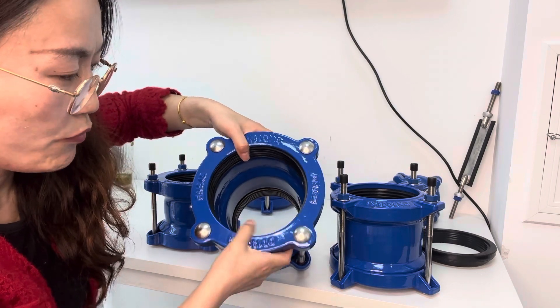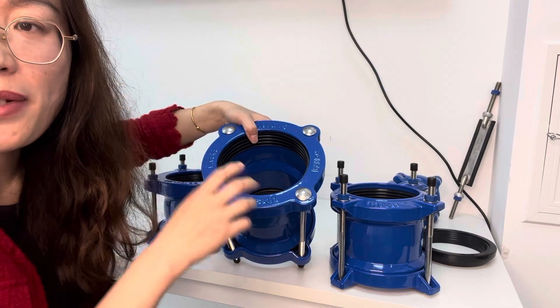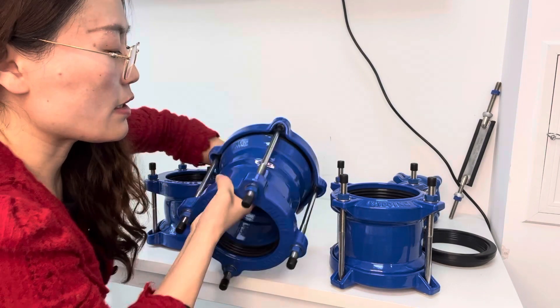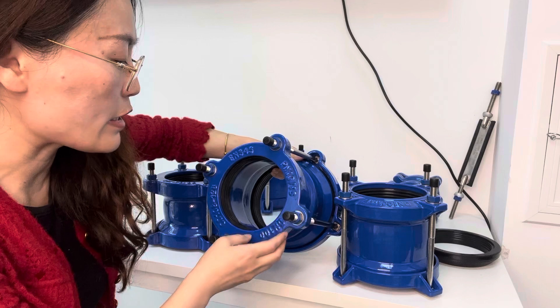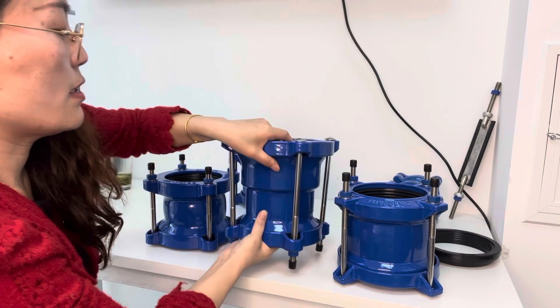This end can connect many different pipes which have a pipe OD within our design range, and this end also can connect many different pipes which have a pipe OD within our design range.